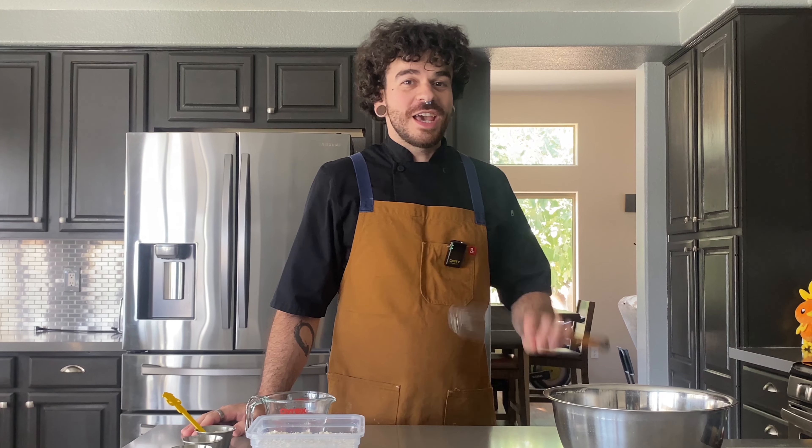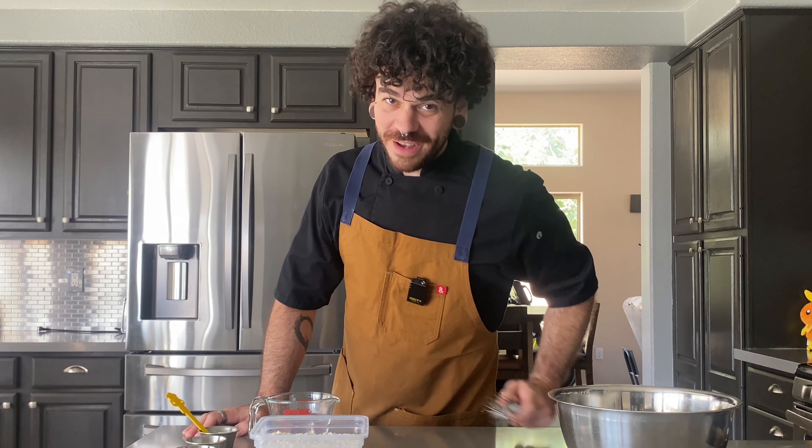Hello, and we're back again. We're going to be making one of my favorite desserts, sopapillas — soon to be your favorite dessert too. Let's go.